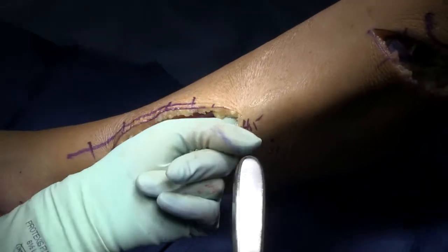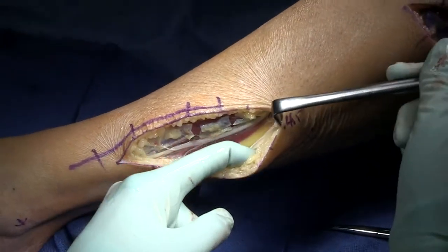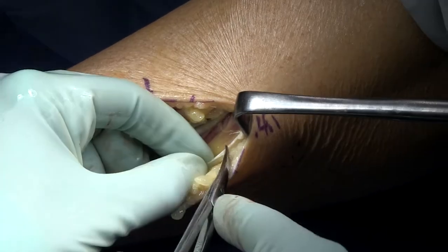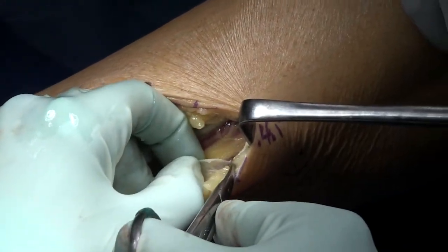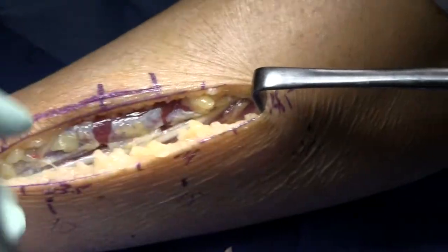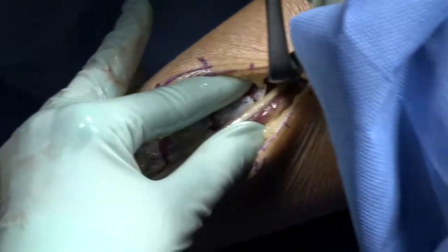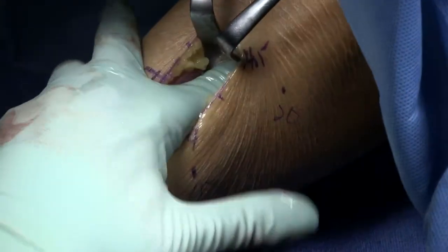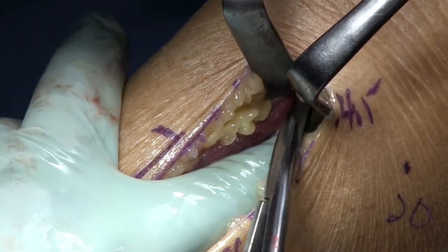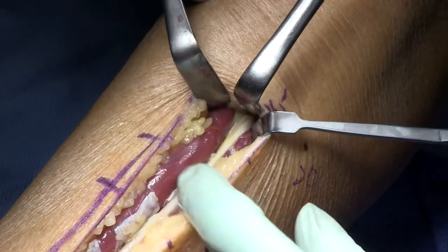I always run my finger proximally to make sure there's no bit of fascia left that's compressing the nerve, and always look laterally to make sure there's no separate superficial peroneal nerve branch. In a patient with significant pain, I'll put a pain pump in. I won't drain this. The operation is done under tourniquet and the post-operative dressing is just a soft bulky dressing. Patients are allowed to ambulate as they're comfortable.